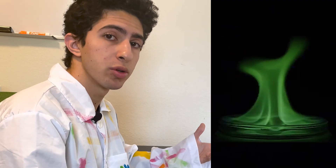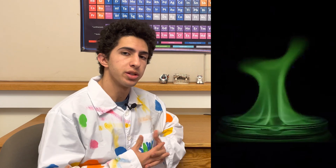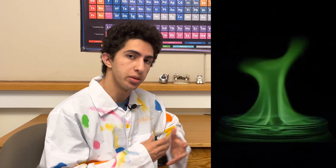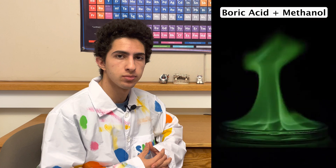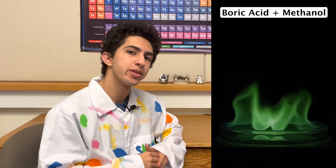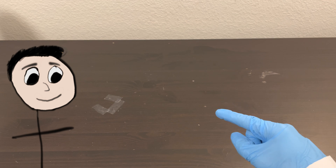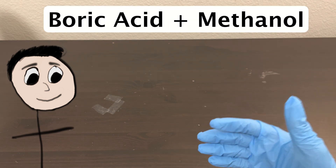So I figured I would remake it. Nile is typically very thorough with his procedures anyway, so I just had to follow exactly what he did in his video. For example, if I add a solution of boric acid and methanol and light it on fire, I get a really nice green color. Perfect. So my plan was essentially to do the same thing Nile Red did — mix boric acid and methanol and then light it on fire.